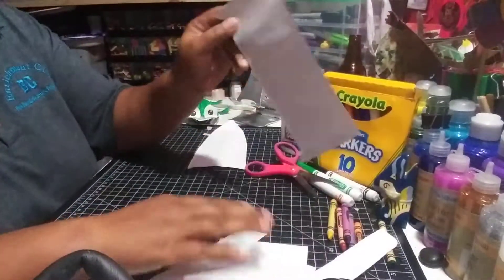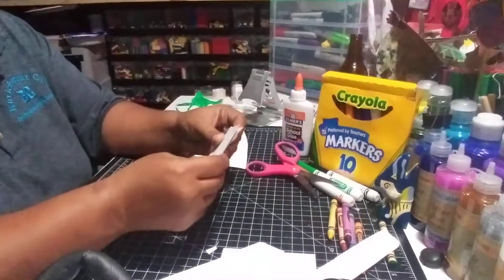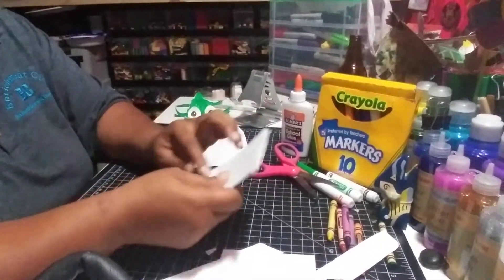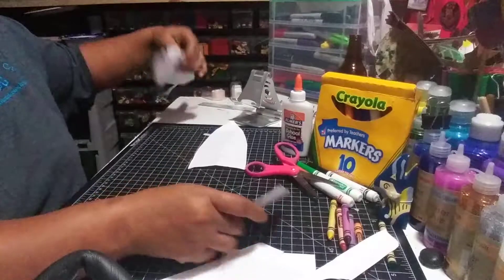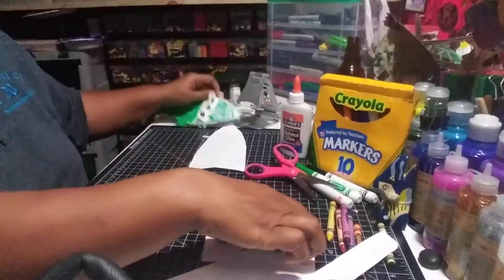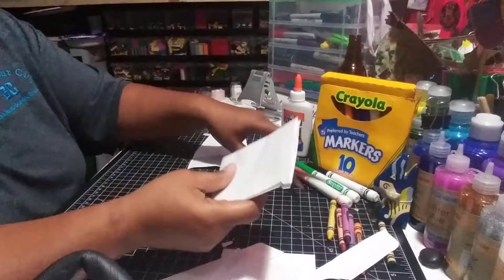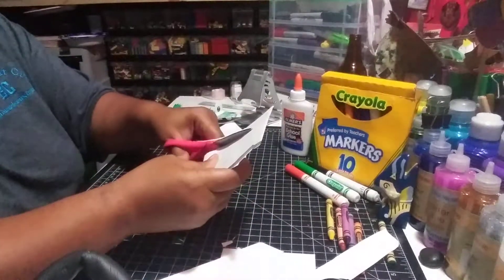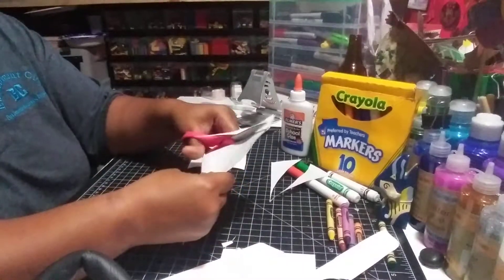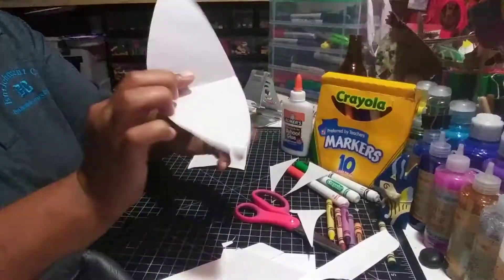I'm going to take the other big part, and this one's going to become the head and the mouth. So I'm going to fold it in half this way. This time I'm going to make two cuts. I'm going to make the head a triangle shape, but I'm going to curve it a little bit. Cutting from the folded part, I'm going to come up and curve, then flip it and do the same thing again. And now I have my alligator's mouth.